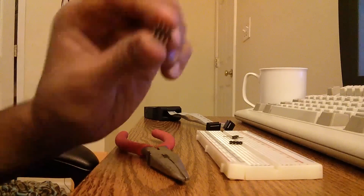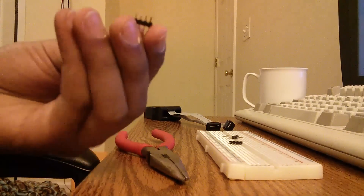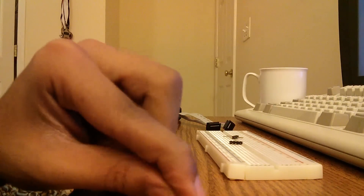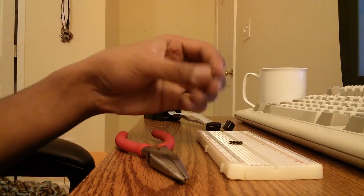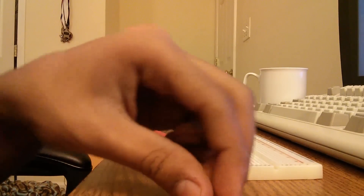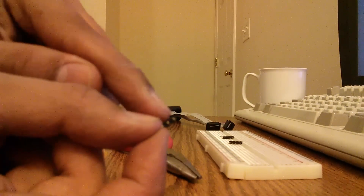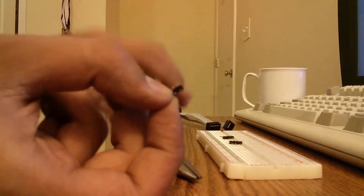You are going to need 3 of these 4-pin middle header pieces. I broke them off from a longer breakaway header. And the first thing you are going to do is move these edge pins down.